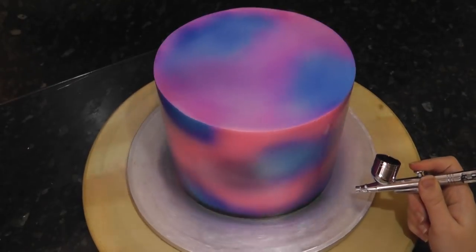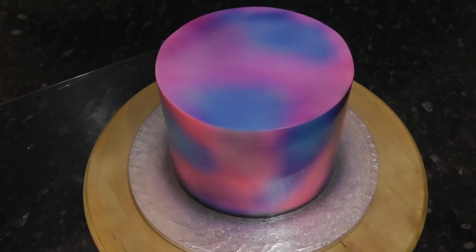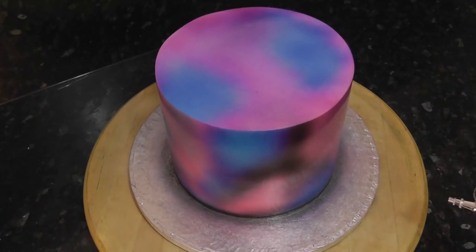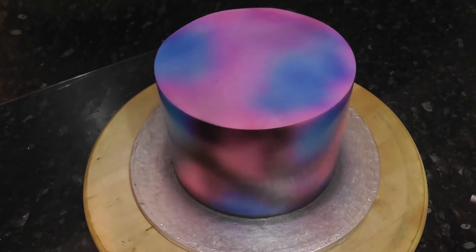Now to get the black on, I'm spraying it all around the base where I'll be using black sugar paste for the board. Then you want to randomly separate some of the colours with areas or lines of black. There's no method to this — just leave some nice bright patches of colour.